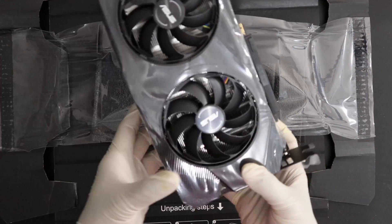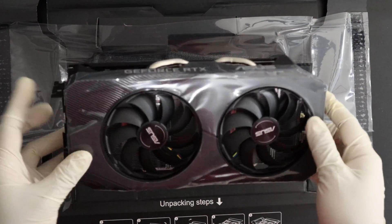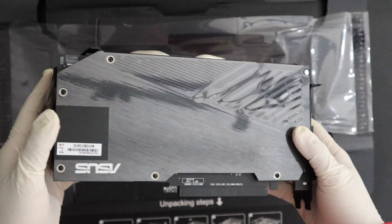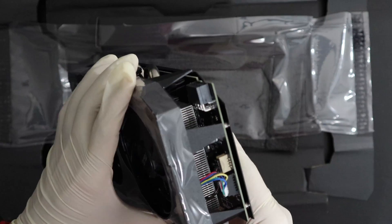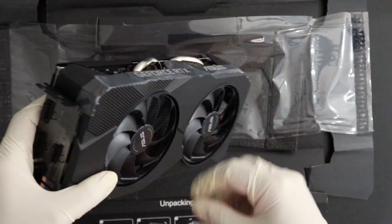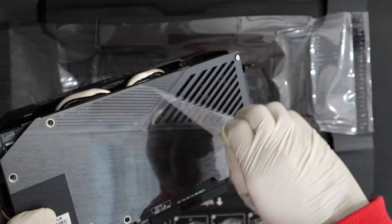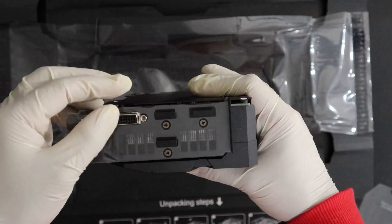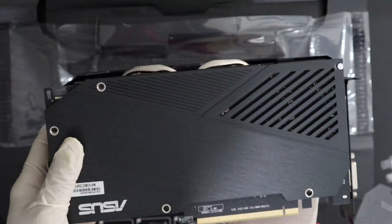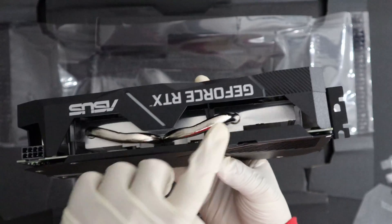Here I have it — this is the ASUS RTX 2060 GPU. It's really light and a medium-sized GPU. It's got an interesting backplate. I'm going to remove all the plastic packaging. Let's have a closer look at the graphics card — it's got a really good metal backplate.